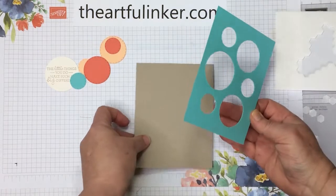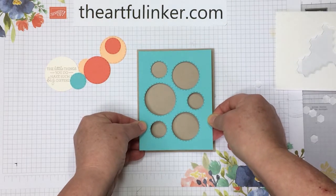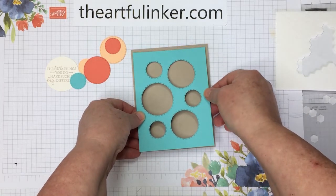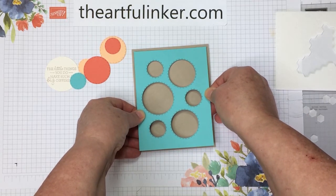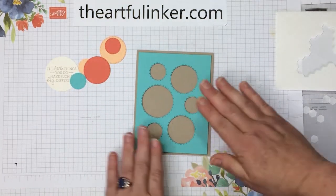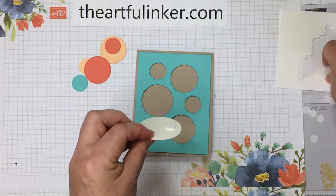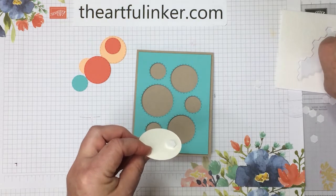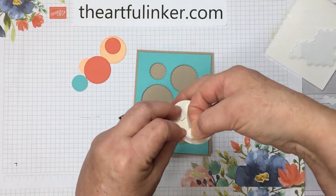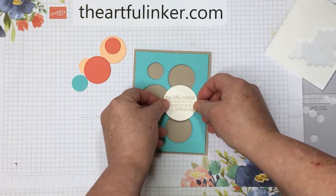Pull that last one off, and then we're just going to center this piece on here. I'm not quite centered, I'm a little far to the left. You're going to check your top and two sides, and that'll give you centered all over. I know I need dimensionals on this piece, and we're just going to start with it in place and then adhere it as a final step.